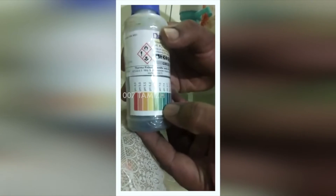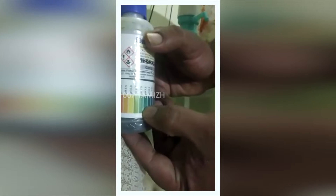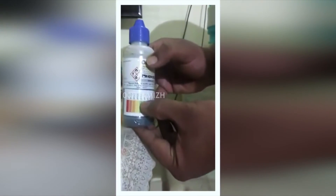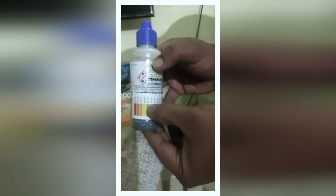So this is acidic. Normal drinking water should have a value of around 7 to 7.5, which is neither acidic nor alkaline. But the water in this plastic container gave a result of 6.0, which is a little bit acidic and not good at all.